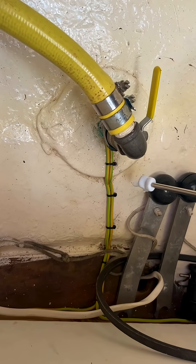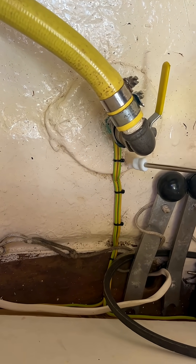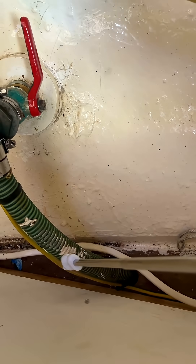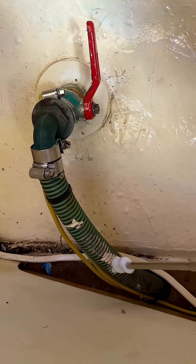Let me explain what that means. Daisy chaining is where the wire comes from the anode to the seacock skin fitting. It then leaves the skin fitting, goes along, and then comes up to the next skin fitting. It then leaves that and heads off somewhere else.